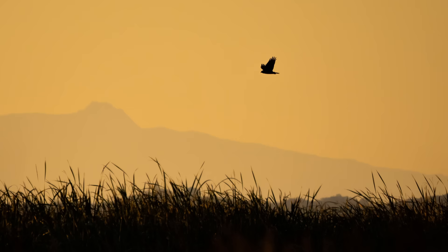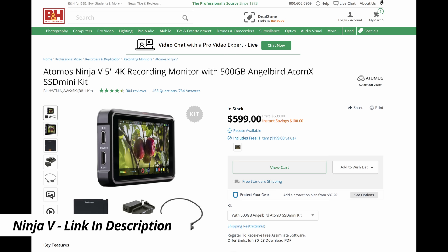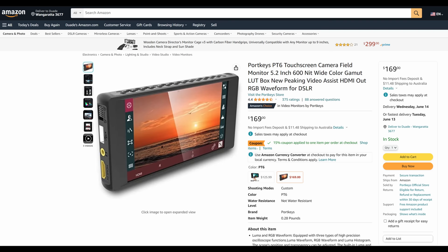The downside is they are quite expensive. This entire kit — hard drive, monitor, battery, cord — is just under 700 US dollars, which is quite expensive. Thankfully you don't need a monitor like this; you can get one without a built-in hard drive and they're a lot more affordable. My good mate Yarn used the Portkeys PT6, which retails in the US for around $169 — a lot more affordable than this Ninja.